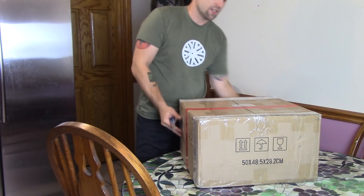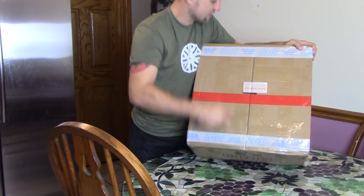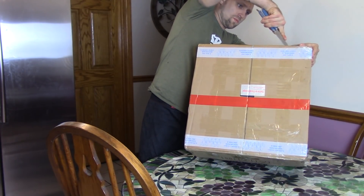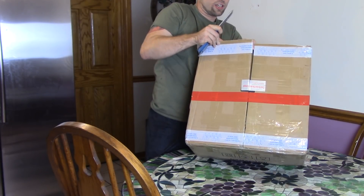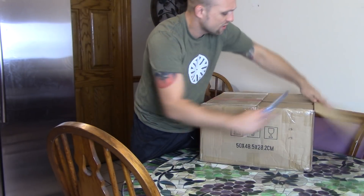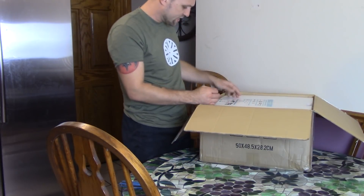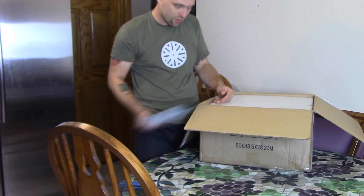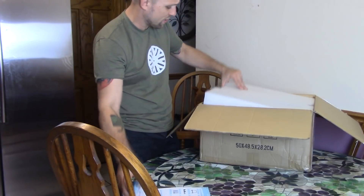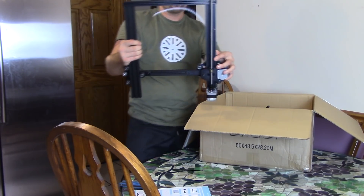So enough talking about it, let's unbox it. We'll see what it all entails, then we'll put it together, start printing, and give you my honest opinion. It comes boxed like most of these Chinese 3D printers. It's a little smaller box than like a CR-10, but it's a pretty decent size build volume. I'll put it on the screen. It's a pretty normal size.